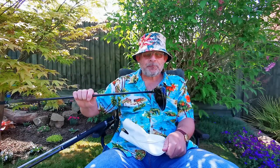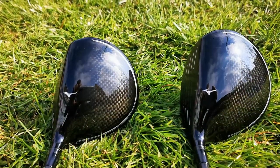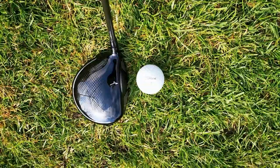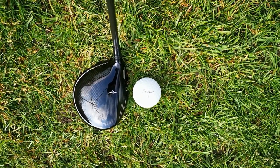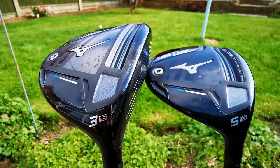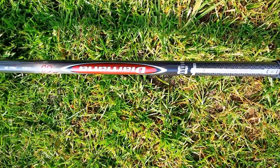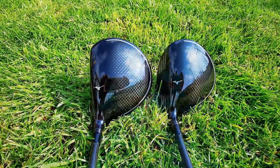Well, they're not laughing now. So here we are — my new three wood and my new five wood.